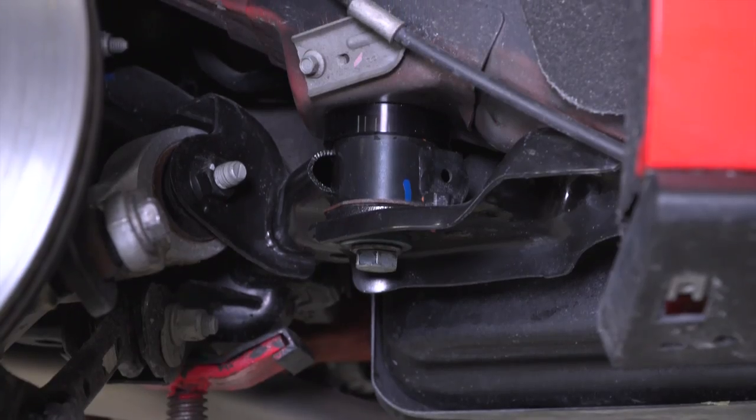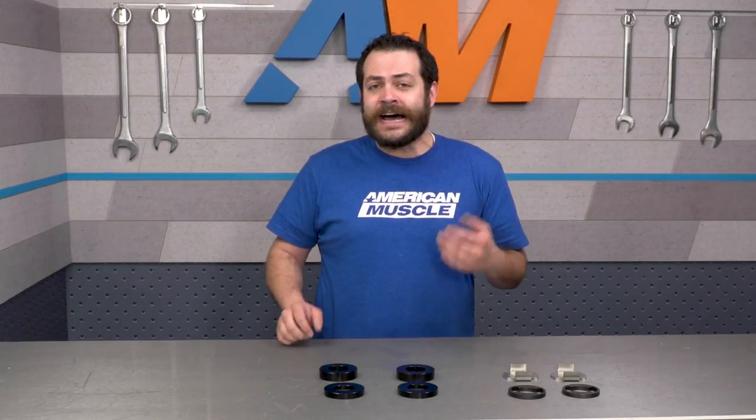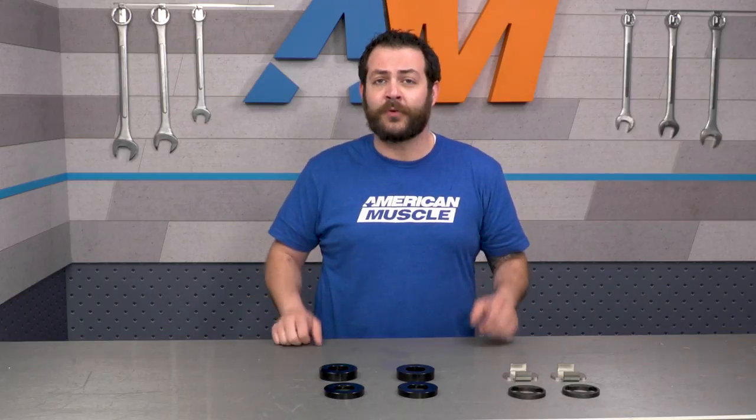Switching gears to the pricing, you should expect to be spending 200 bucks to get into this kit, which in my opinion is honestly a no-brainer if you're looking to help that IRS get down that much more effectively, which in turn is gonna help you get off the line better.